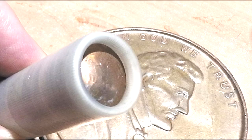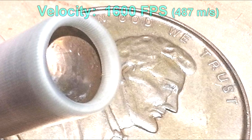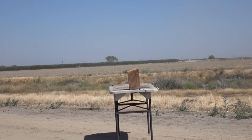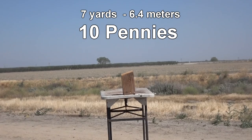For the test we did a random mix of seven to ten pennies per load, propelling these at a velocity of 1,600 feet per second. The first target is at only seven yards — that's defensive range. This one is loaded with ten pennies.